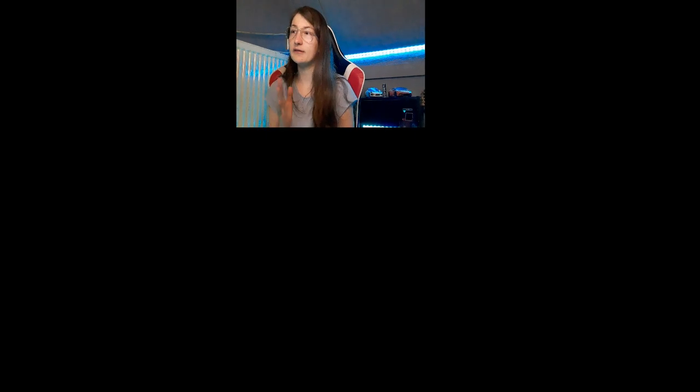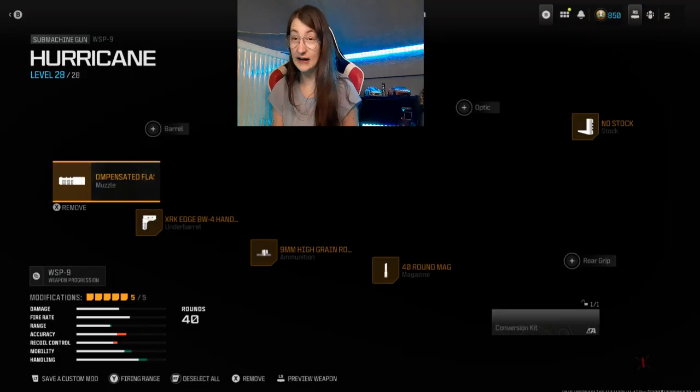I'll take a screenshot because sometimes my recorder is not working. The build for the VSB9 — I will start right directly. The muzzle is the ZM35 Compensator Flash Hider. The other attachment is the XRK HPV handstop barrel. The ammo is 9mm high-grain range. The magazine is a 40-round mag.